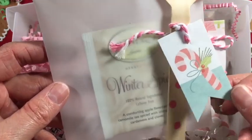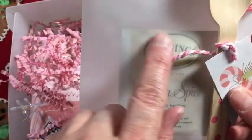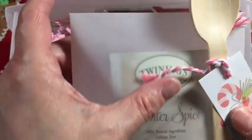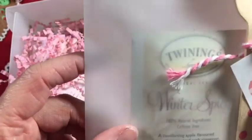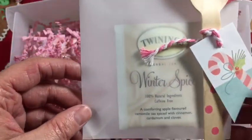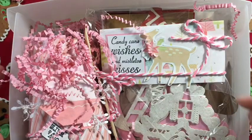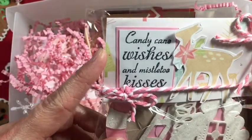I included in this vellum envelope with a little wooden spoon and a little tag with a candy cane - this is Winter Spice, it's herbal tea, and it is amazing. It's by Twinings. If you have never tried this particular brand and this Winter Spice, definitely look for it. I love this, it's really really yummy. I included that and then some more little fun things.